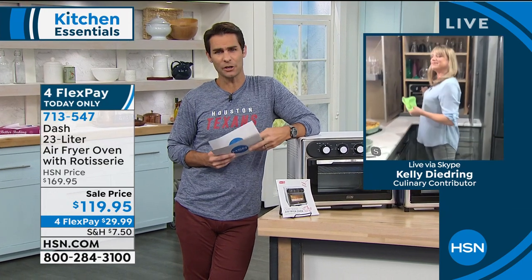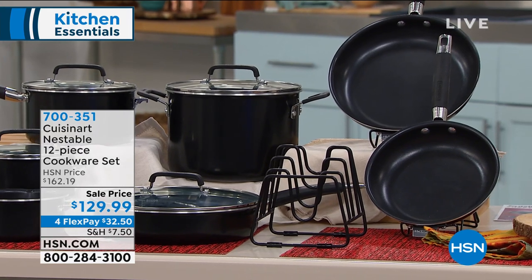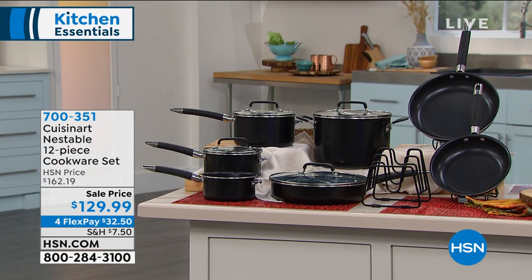Kelly, are you joining me a little bit later? Yes, in about 10 minutes for some Cuisinart cookware. Fantastic! Thank you Kelly, we'll see you in a bit. 713-547, go to hsn.com and check it out. Speaking of that cookware, let me tell you about this coming up. You're getting 12 pieces from Cuisinart — the name synonymous with functionality and top quality. 12-piece cookware — kind of everything you need. Are you looking around and your pots and pans have seen better days? Not only is it top quality, but they are nestable — you're going to save space and stay organized. You're getting a lifetime warranty, they are dishwasher safe, and oven safe up to 350 degrees.